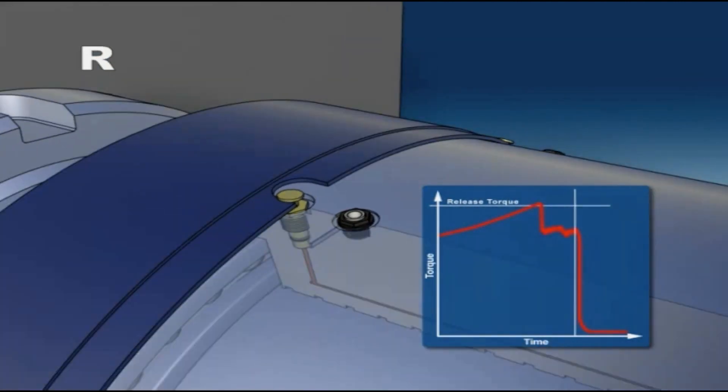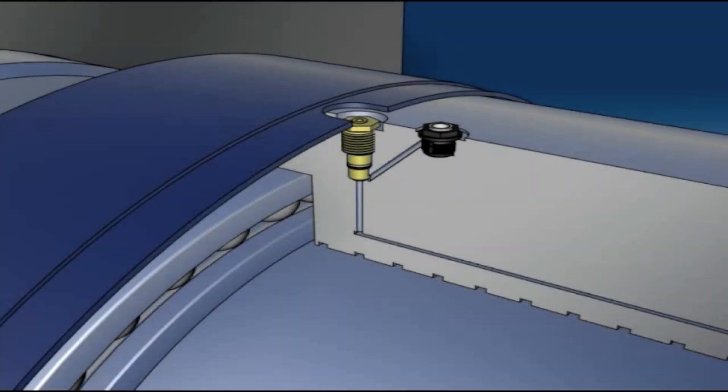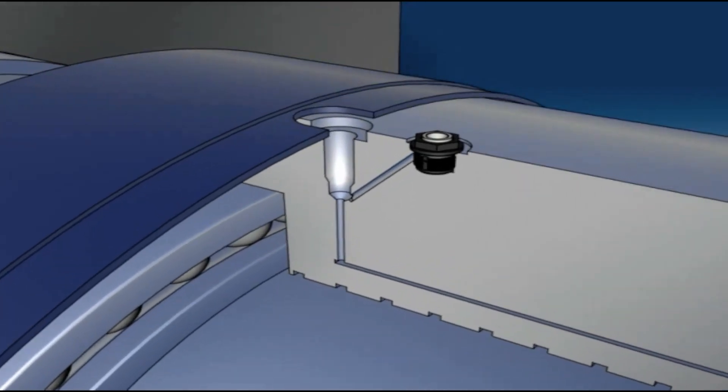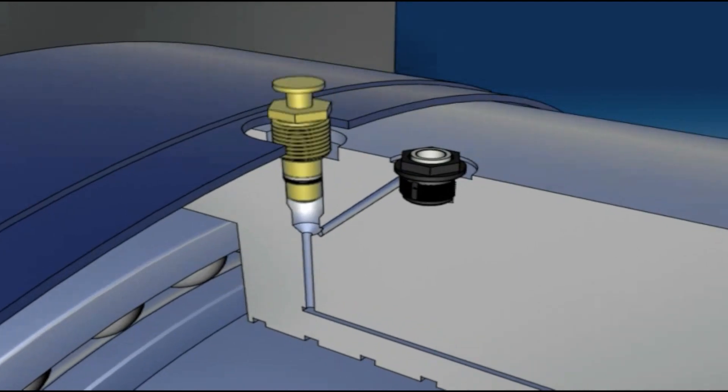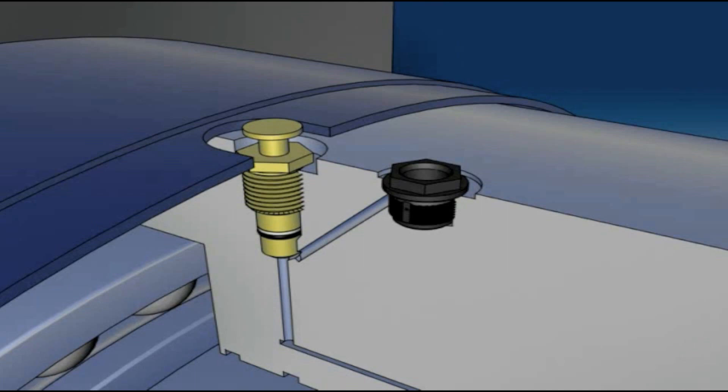Following a release, remove the broken shear tubes, install new shear tubes, and tighten to 35 Newton meters. This is done to ensure correct seating of the shear tube. Then loosen the shear tube adjacent to the fill port by half a turn.